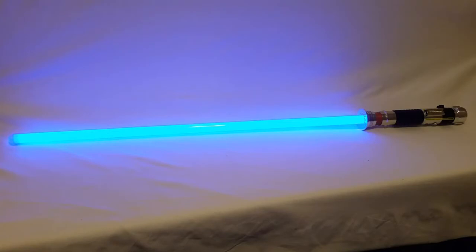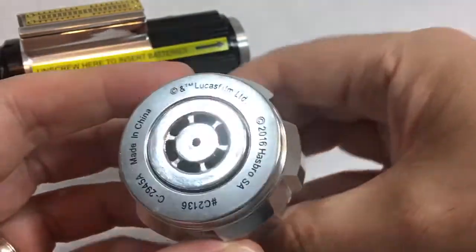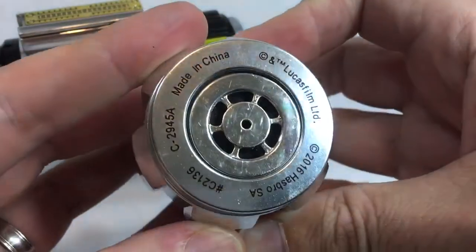Before we head outside for the lights and sounds demo, I just want to quickly show the very tool-like pommel and the way the battery pack meshes with it to allow external access to the speaker.